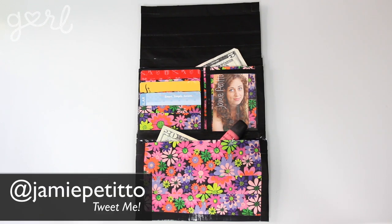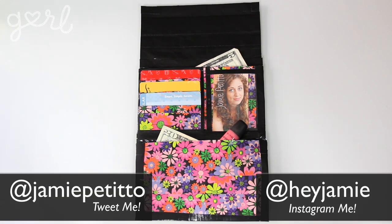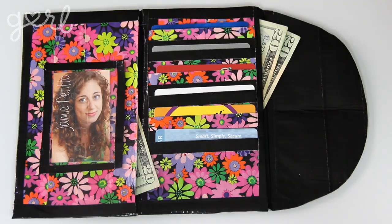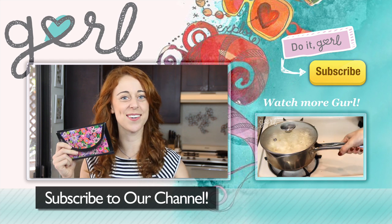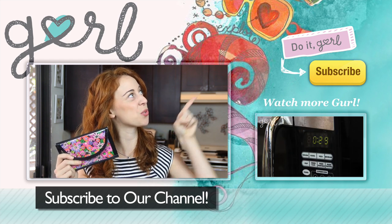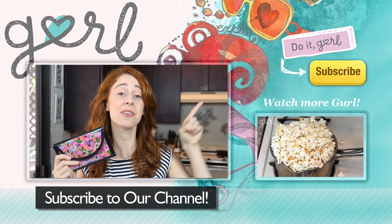How did you make your duct tape wallet? Tweet me at Jamie Petito, Instagram me at Hey Jamie, or just tell me all about it in the comments below. We did it, girl! I'm Jamie, and you're on girl.com. For more tutorials just like this one, don't forget to subscribe to our channel. We're almost at 200K!